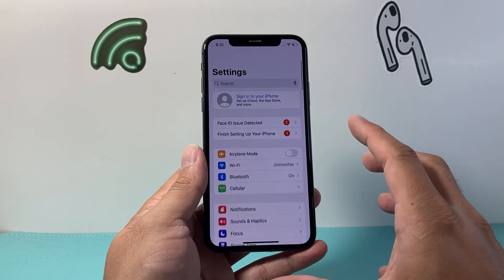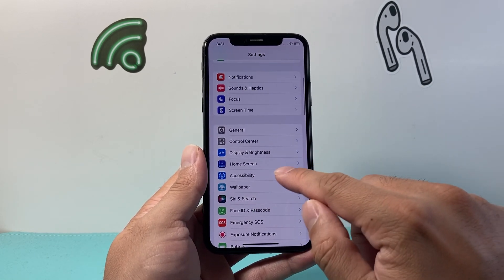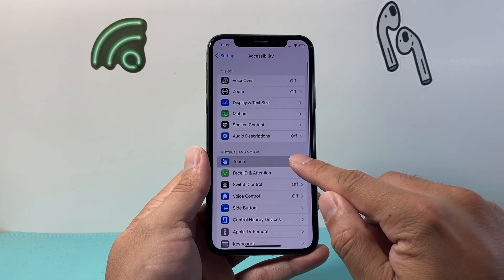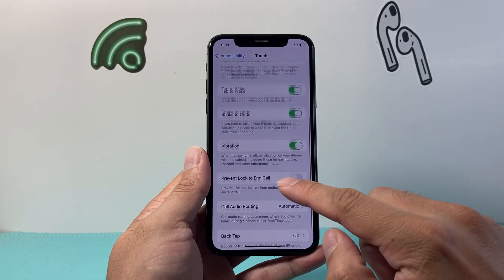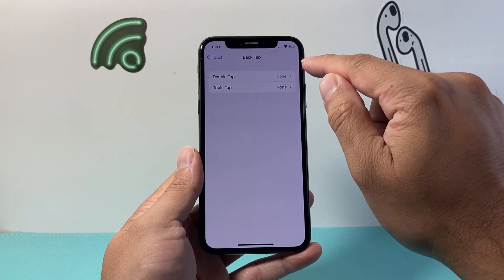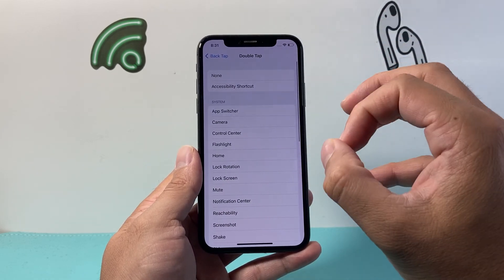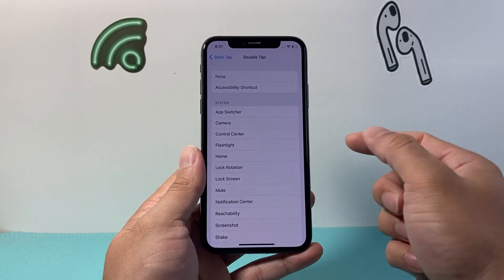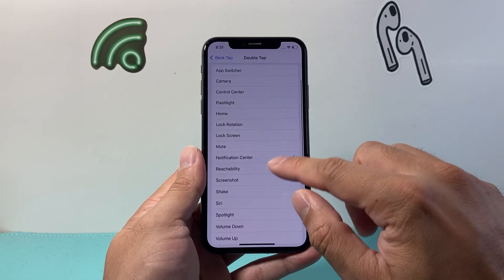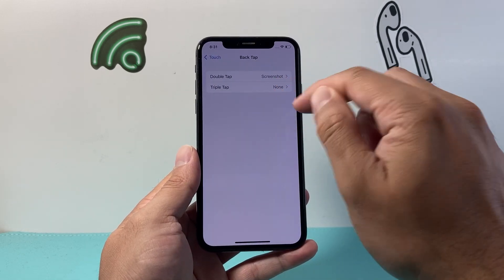Now, let's say you don't want to use either of these methods or they're not working. Another method is by going into your settings — you're going to want to go to Accessibility, then click on Touch, and then scroll all the way down to Back Tap. Tap on Back Tap and then you can click on either double or triple tap to activate an action by double tapping or triple tapping on the back glass of your iPhone. Select screenshot here and then go back to verify that.